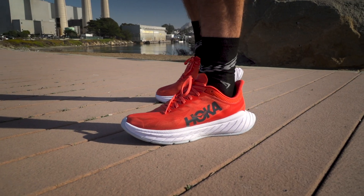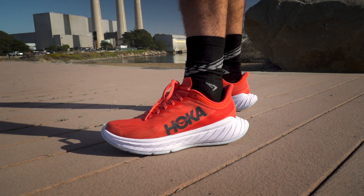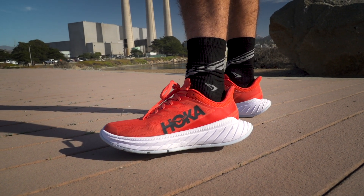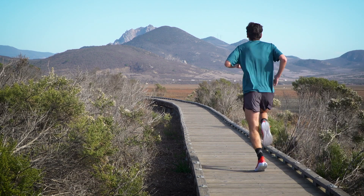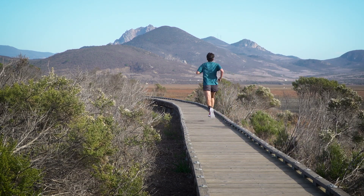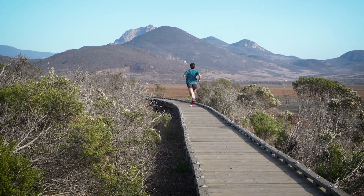How's it going guys, I'm Connor from Running Warehouse and welcome to our global running shoe review of the Hoka Carbon X2. With an all new design from top to bottom, the Carbon X2 received some pretty substantial updates that continue to make it a phenomenal performance trainer that also has some longer distance racing capabilities.